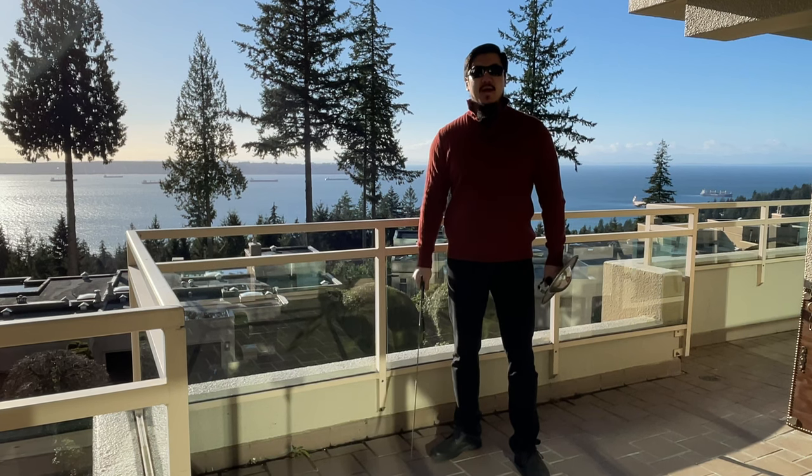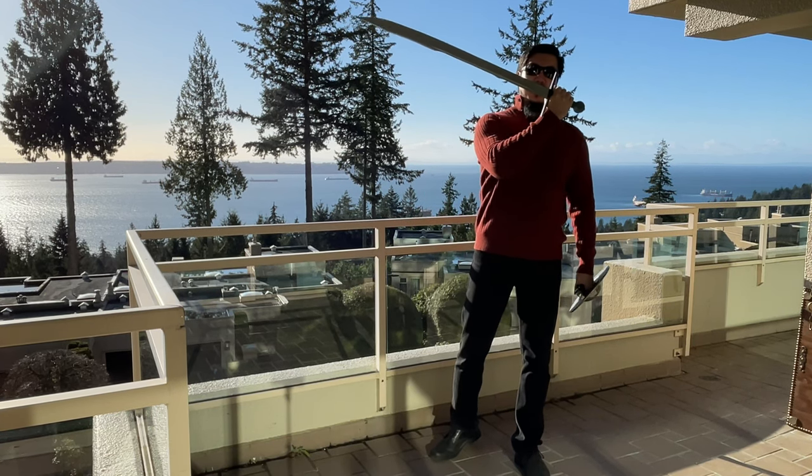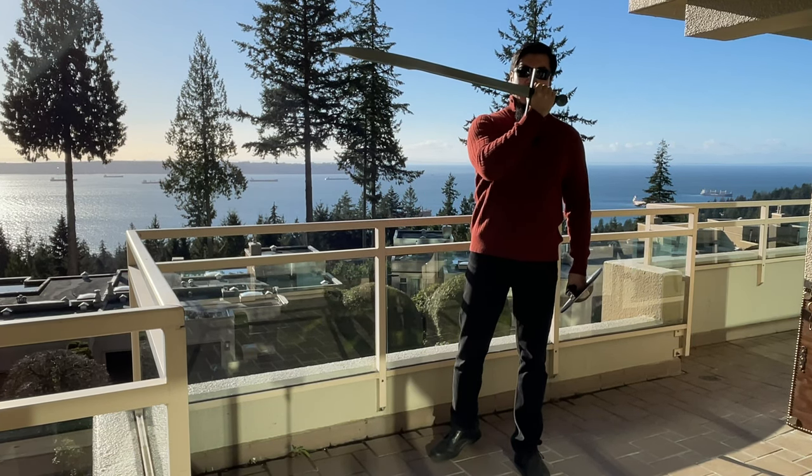Greetings. Today we'll take a look at this new acquisition of mine, the French medieval falchion by Angus Trim.